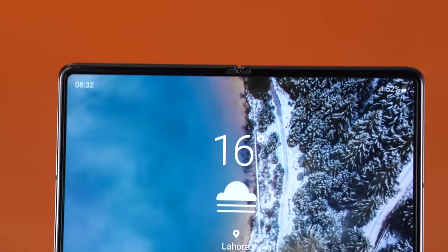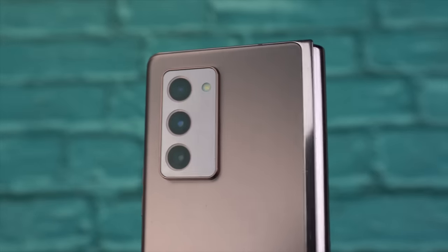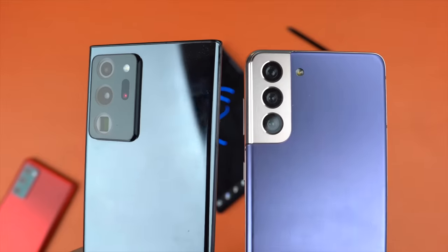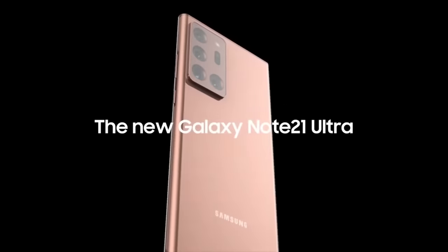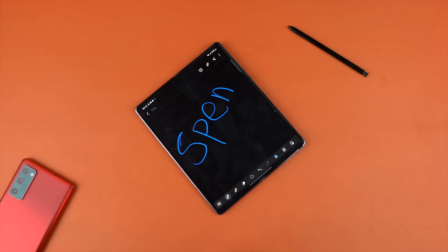We also have a brand new triple camera system on the back of the Z Fold 3. It looks clean and it's actually based on the cameras from the Galaxy S21, which means there's no need for Samsung to make the camera bump bigger like they did on the Galaxy Z Fold 2 to match the look with the Note 20 Ultra. Since there won't be a Note 21 Ultra flagship coming alongside this, the Z Fold 3 is the only flagship and Samsung is going for a brand new look.